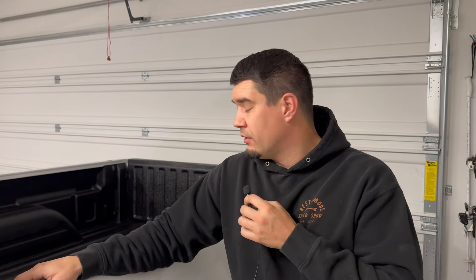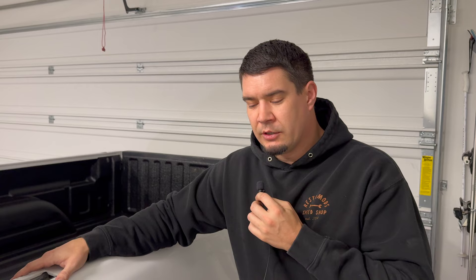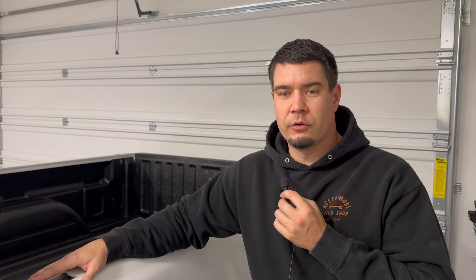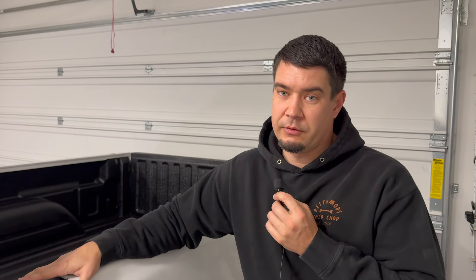I thought about mounting a GoPro down there just to see what's going on. Maybe I'll add some more weight to see if it just pushes everything down and settles it. I will figure it out. At the end of the day, if I have to get a QA1 full coilover conversion kit for seven grand, Crystal may divorce me, but I have to do the right thing for the truck.